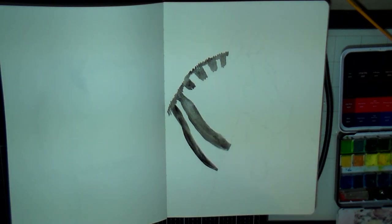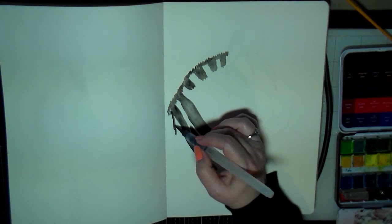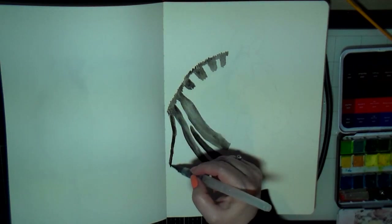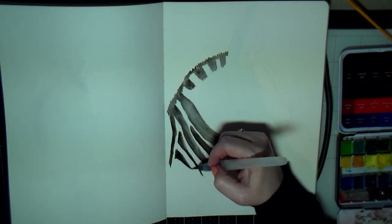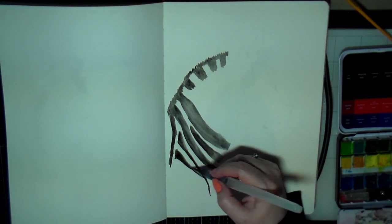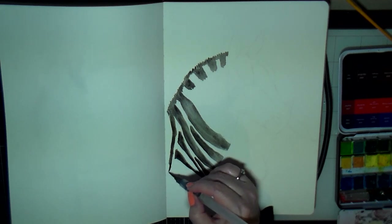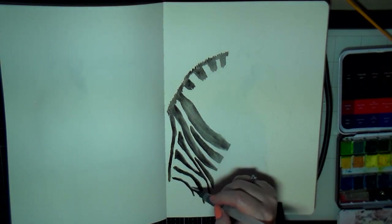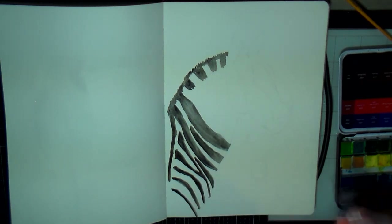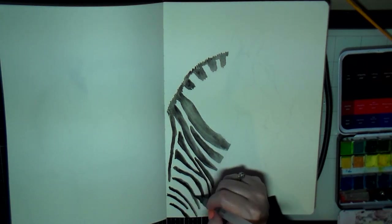I'm not getting a good dark black with this watercolor, but I do go over it a couple of times to try to darken it. Eventually towards the end I pull out my Prismacolor pencils to really deepen all the black lines and add shadow. This is my favorite way to do animal drawings — watercolor first, then come back with colored pencils.